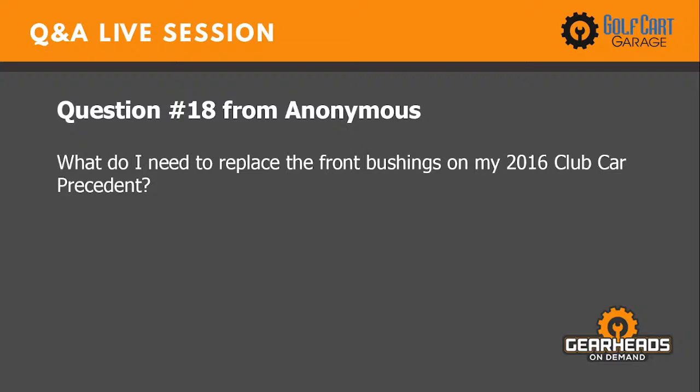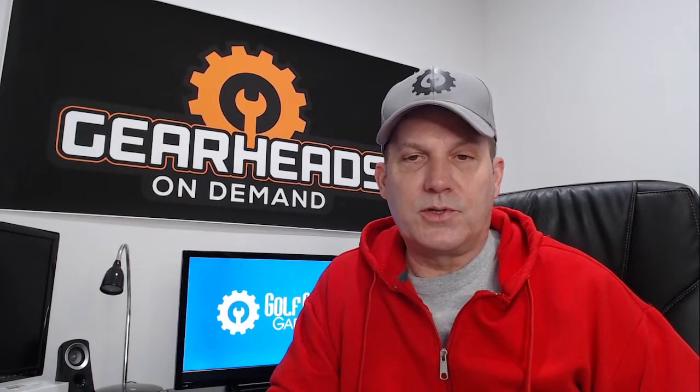Question number eighteen: what do I need to replace the front bushings on my 2016 Club Car Precedent? We sell a complete bushing kit — the part number is SPN-0030 — that's a complete front bushing kit for a Club Car Precedent. You're going to need several tools to replace all your bushings. The best thing to do is raise the front end of the car, take your wheels off, and you'll figure out what tools you need from there. I believe there are about 12 bushings in the kit.